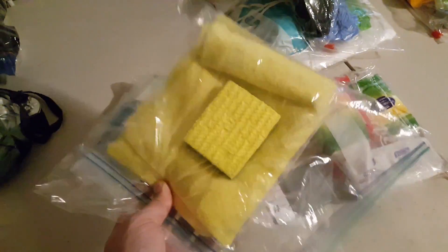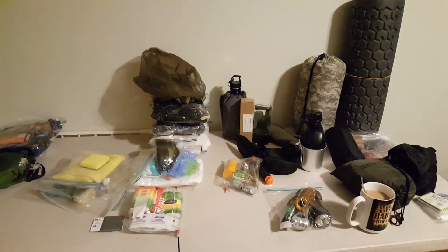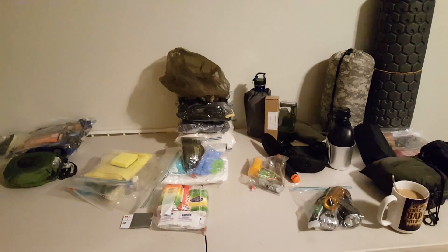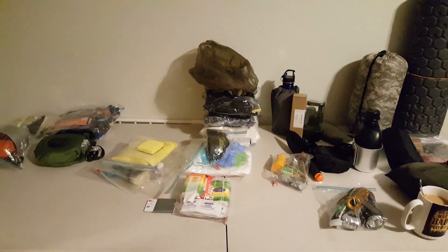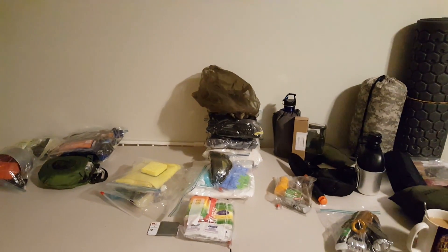That covers the main pack. The pack also comes with a detachable day pack that has additional essential supplies — I'll be showing that in the next part. This video is already too long, so stay tuned for the next one.